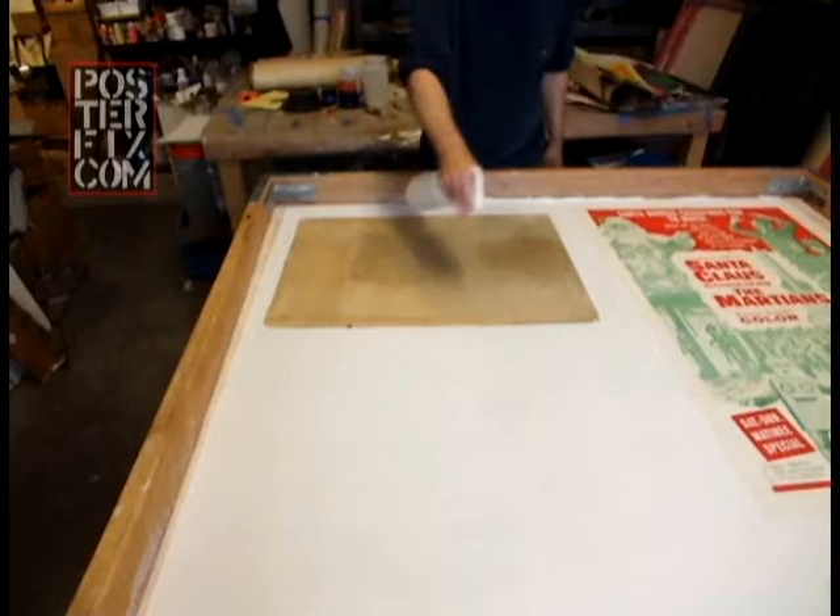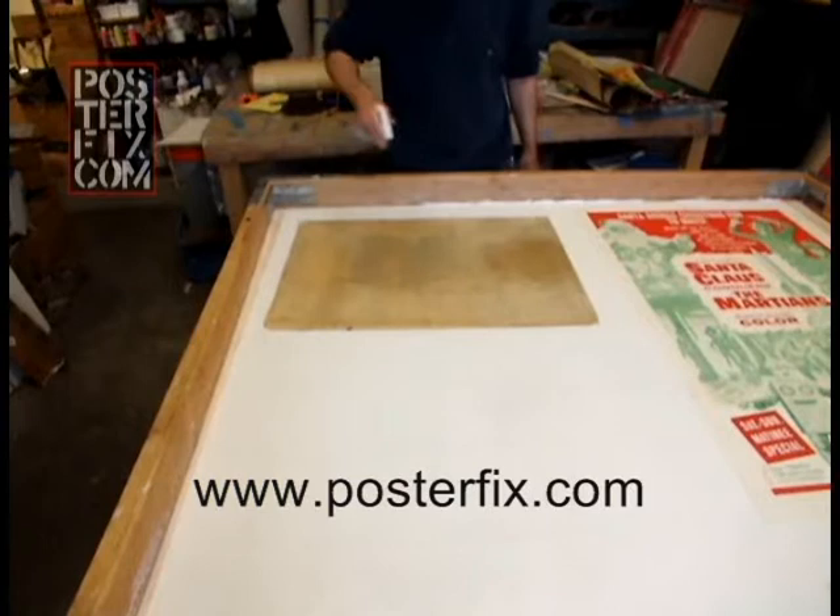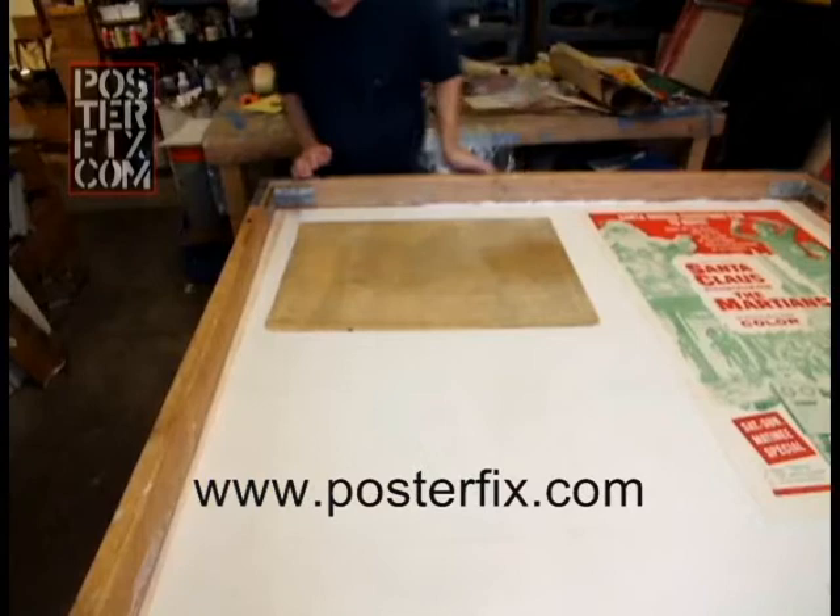This is a small glossy poster from the 1970s. I always get a little nervous when I linen back glossy posters because they don't all linen back well. Sometimes their surfaces are very, very sensitive.